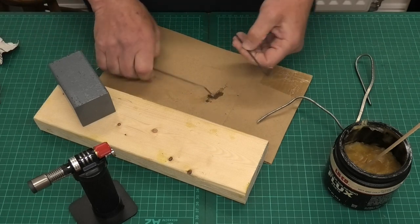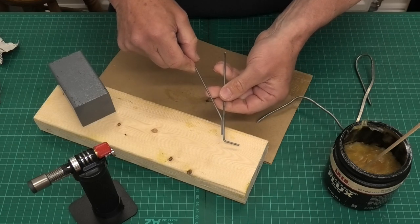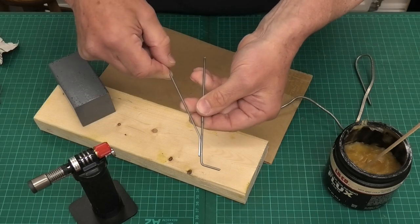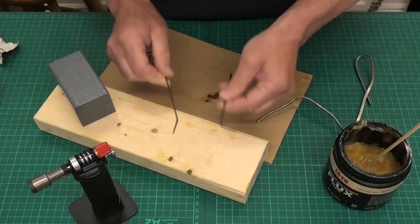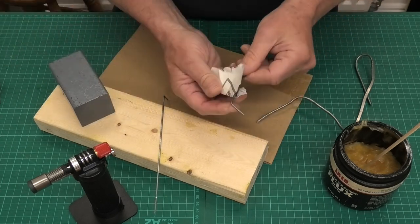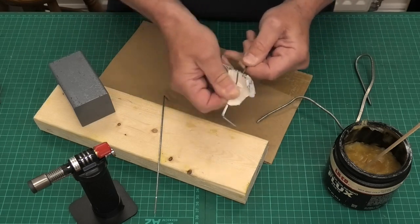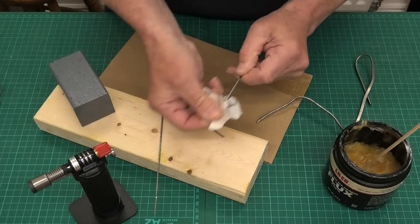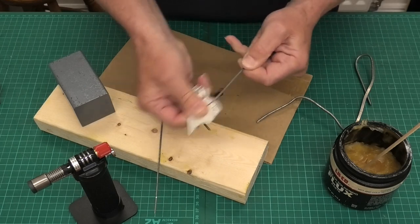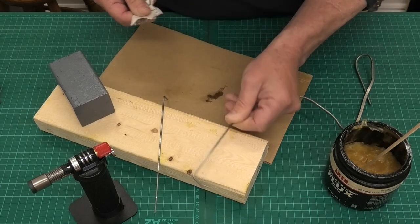Now we've got the music wire and I'm just going to mock up a kind of joint you would do in a landing gear for a plane — so I'm going to solder that onto there like that. The first thing we need to do is to clean up the surfaces that we're going to solder. I'm just going to get some sandpaper and give that end a good clean. We want to get it nice and bright, because one of the keys to good soldering is getting it clean and bright so there's no dirt or oxidisation on it.